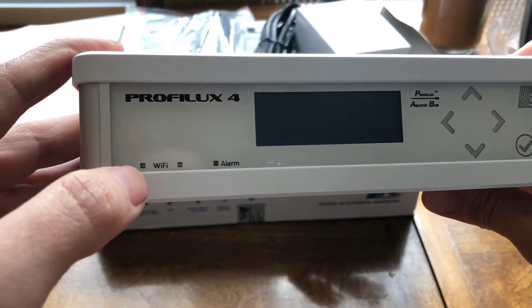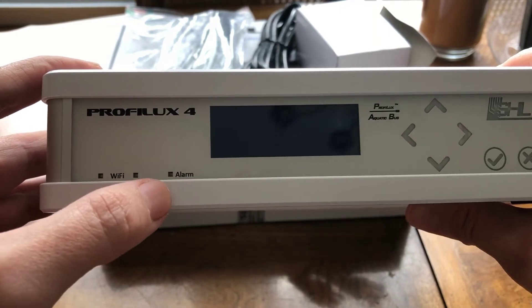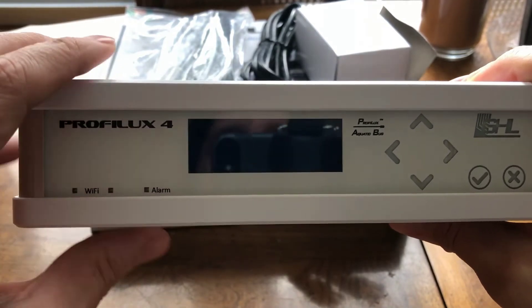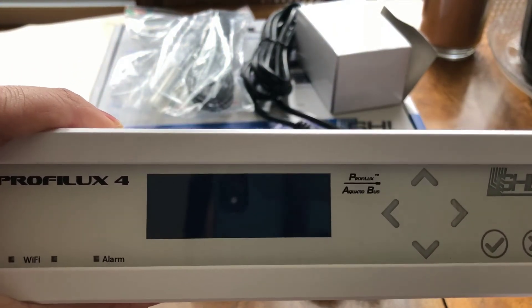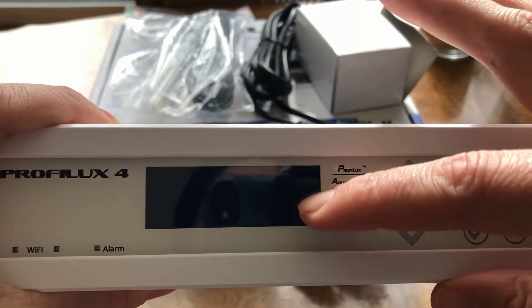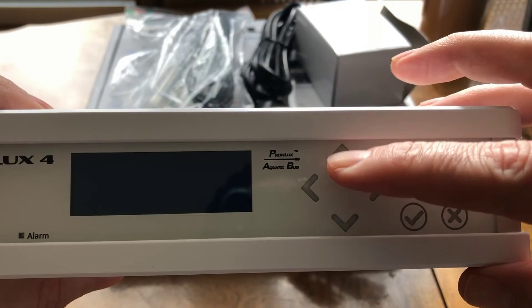What comes with the 4E controller: you get the Wi-Fi indicator, you get the alarm indicator — this will blink red in the event that the box is alarming. You do not have to purchase an additional accessory. You get the actual display, the control display. This control display is a three-line display. These are the control buttons for that display.